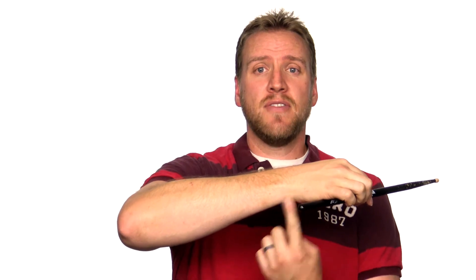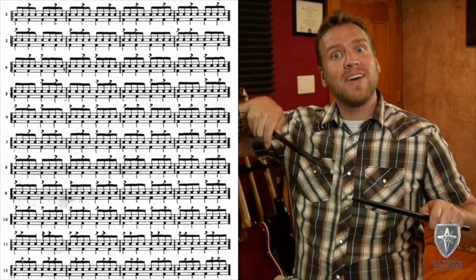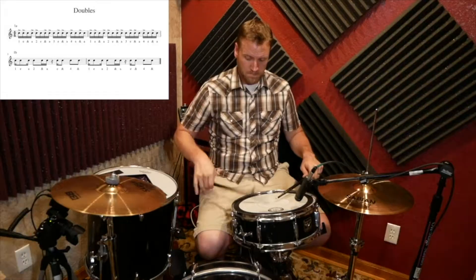The first thing we're going to look at is the wrist, then the elbow, then the finger — 10 videos on the wrist, 10 videos on the elbow, 10 videos on the finger. The wrist is where control happens. We learn to control this stick and tell it what to do first. Then we move to the elbow and we train that stick how to be powerful.